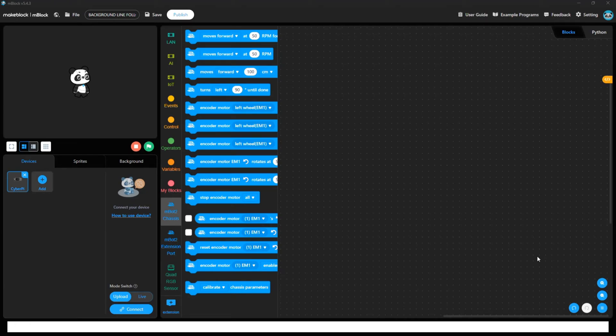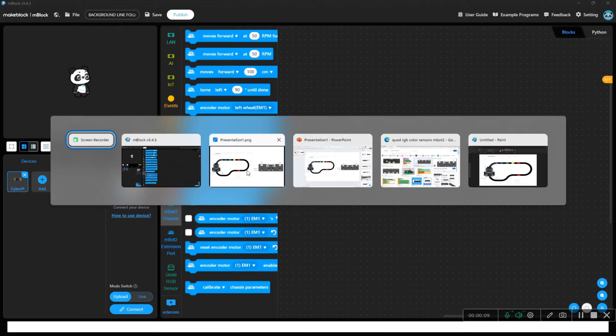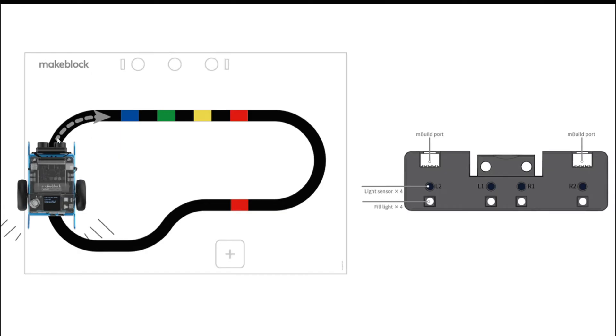As you have seen in the video, let's start writing code for this line follower robot. Let's see the chart and the sensors first. This is the chart which we are going to follow — this is the black line path, and we have to follow this line.